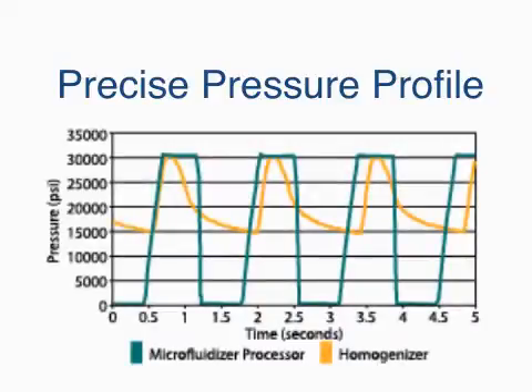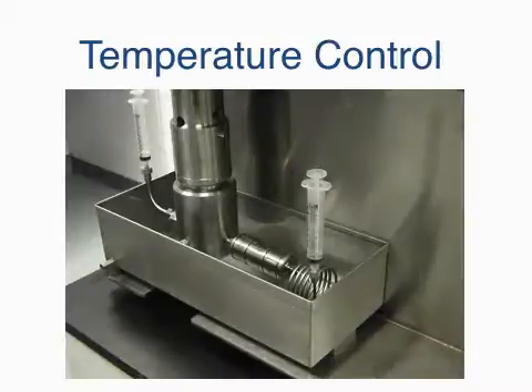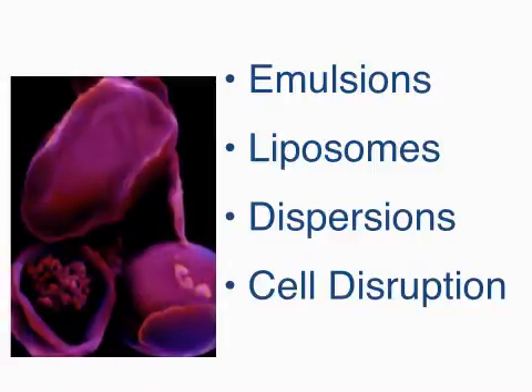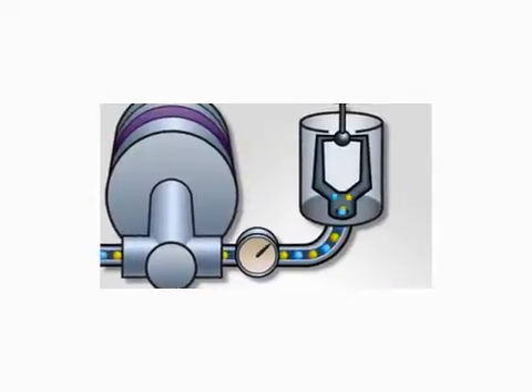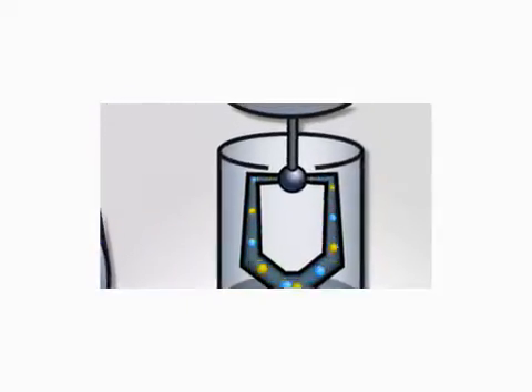Featuring a precise pressure profile, the highest commercially available shear rates, temperature control, and near total product recovery, the LV-1 is ideal for emulsions, liposomes, dispersions, and challenging cell disruption applications. Because it uses the same fixed geometry interaction chambers as all Microfluidics technology, results are repeatable from batch to batch and from 1 milliliter all the way up to production volumes.